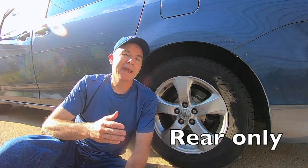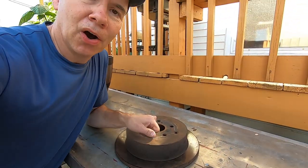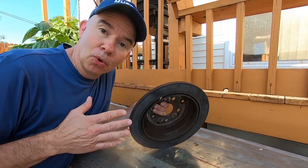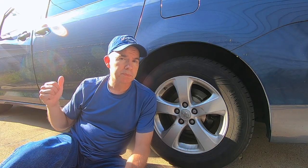So I need brake pads and rotors on this vehicle. My rotors looked perfectly fine, but the guy said that they needed to be replaced together with the brake pads — that's just what they do. They don't even measure the thickness of the rotors to see if they're still good. He just says they need to be replaced with the pad. And they can't cut them — they could cut the front ones, but not the rear ones. That's just the way they're made on this type of vehicle. Really?